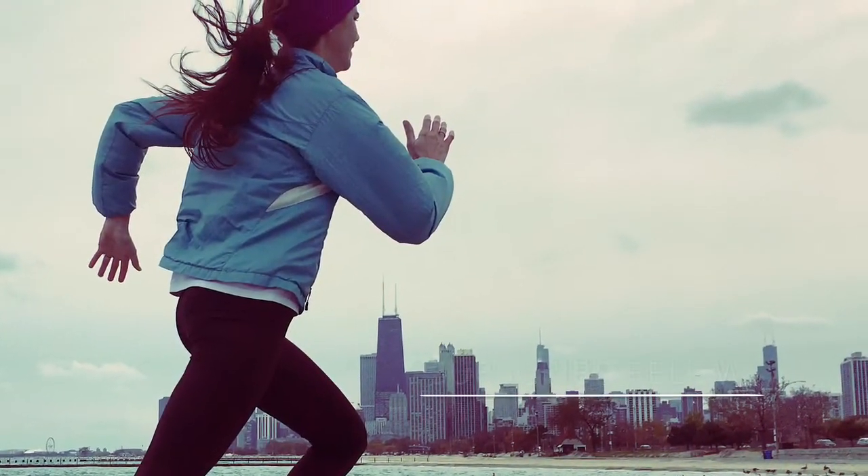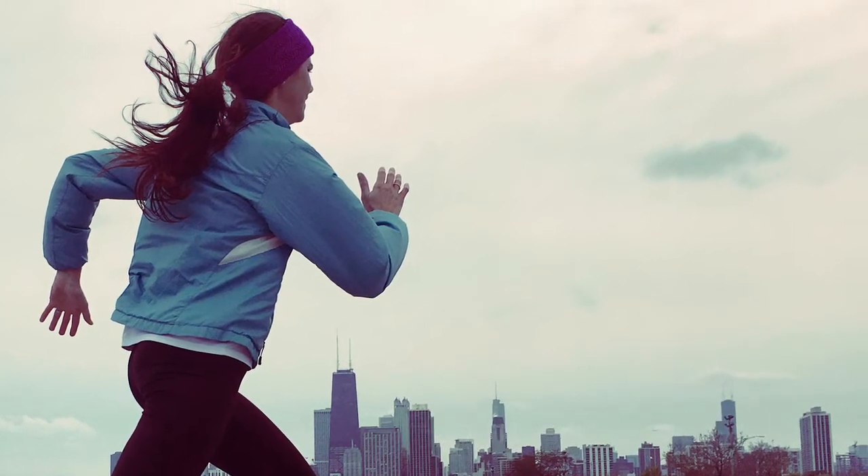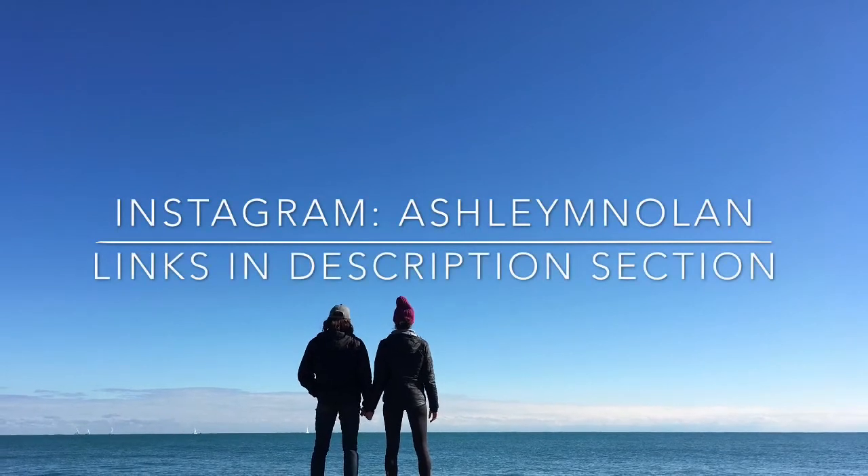So I'm taking November as a rest and recovery month. I'll show you more of what that means in the next episode coming up. Until then, if you have any questions, like I said, leave them in the comments. Stay healthy, stay happy, and I'll see you next time. Bye.